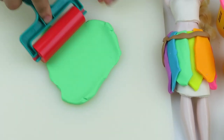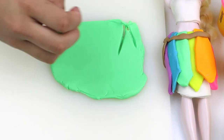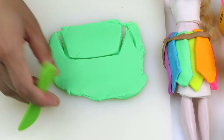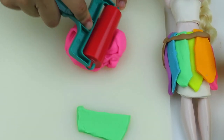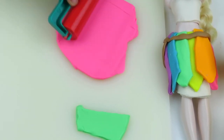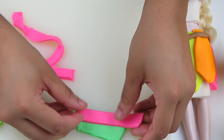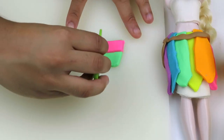Next we're gonna make the wings. You're gonna take some green play-doh and cut out a little rectangle shape. Now that we have that, we're gonna take some pink play-doh and cut out the same shape but cut in half. Then you're gonna take the pink play-doh and put it over the green play-doh — and now we have a set of wings!